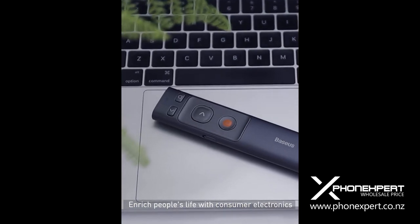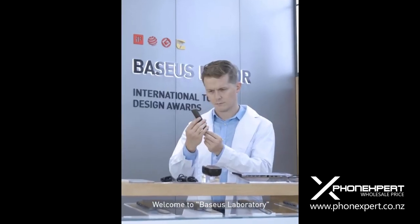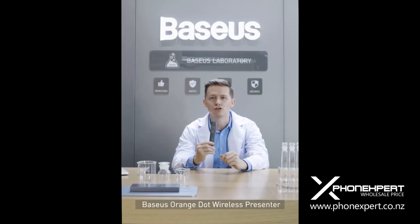Enrich people's life with consumer electronics. Welcome to BISIS Laboratory. The product we test today is BISIS Orange Dot Wireless Presenter.